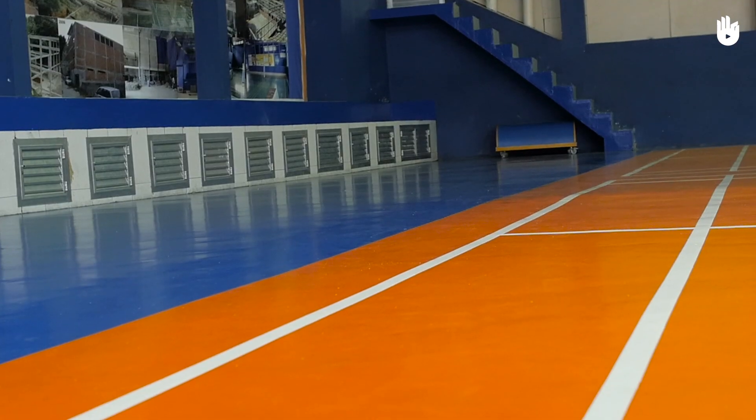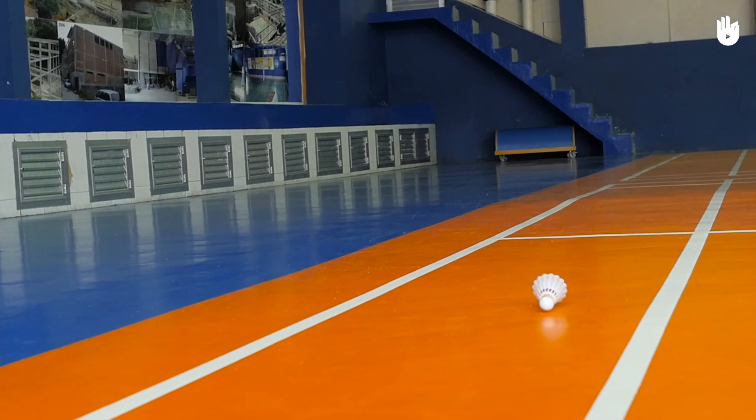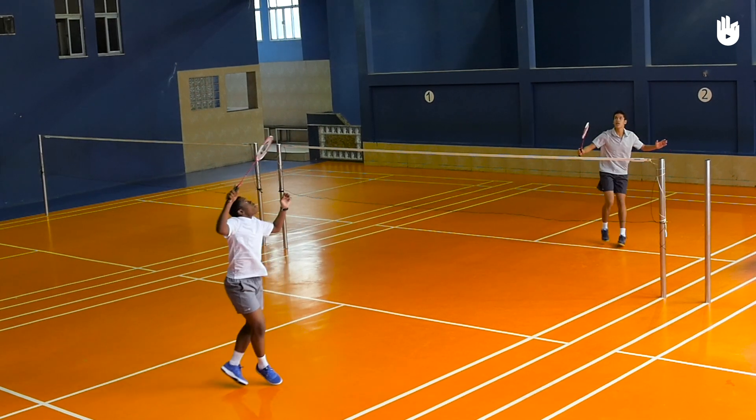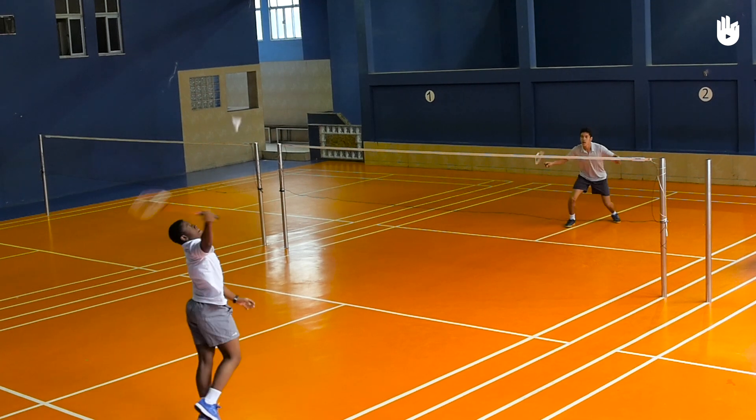The underhand clear should drop perpendicular to the ground and land between the baseline and the long double service line. Players who are relatively new to the sport will often tend to put the shuttle in the midcourt, making it easy for the opponent to attack. But this should be avoided if possible.